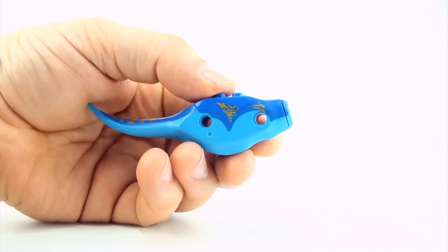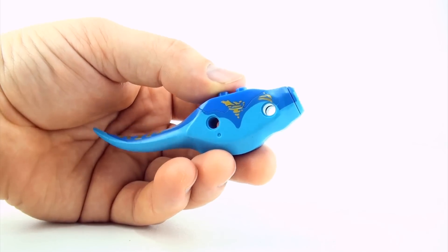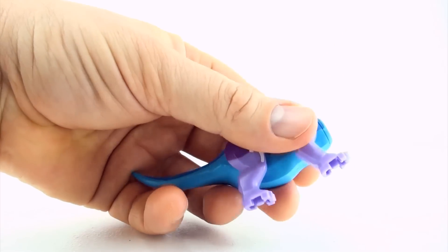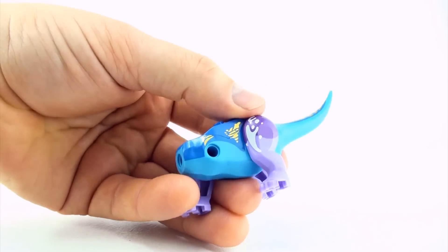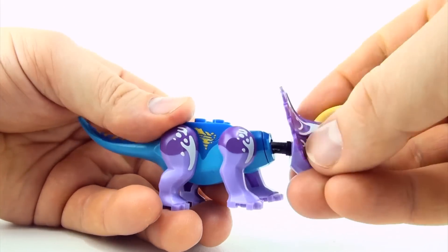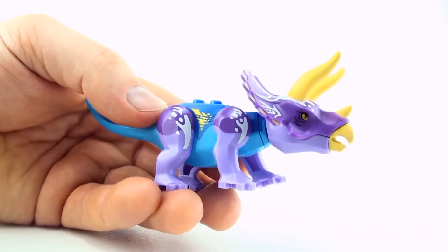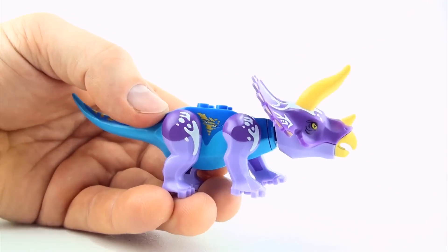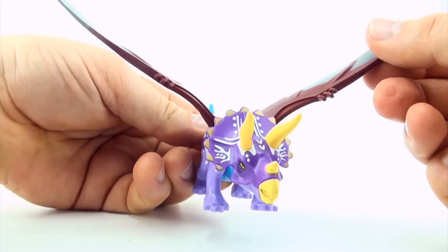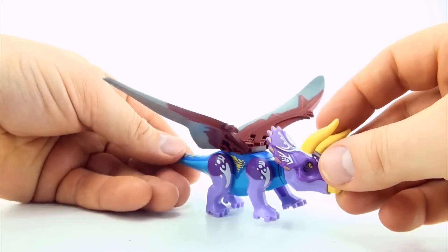Next mutant. Let's start with a nice blue Tyrannosaurus body. Let's keep the colour theme going — we'll put on some nice purple Triceratops legs. We may as well go with the Triceratops head. There we go — a flying Triceratops with a Tyrannosaurus Rex torso.